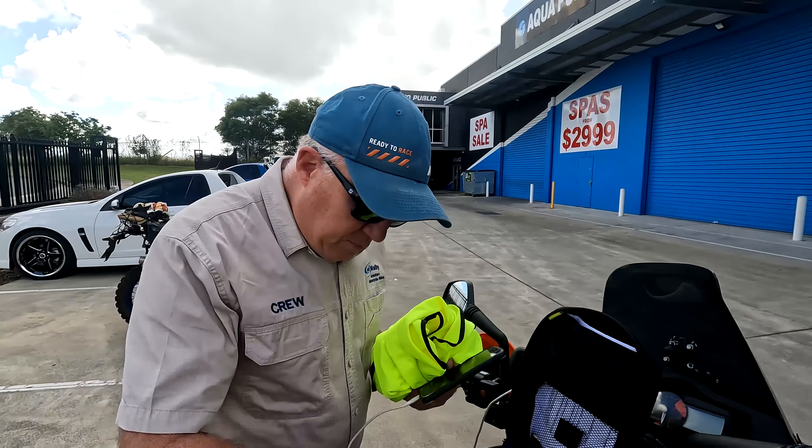Gloves — I can't recommend enough that if you're riding adventure bikes, you can't get away from doing some bitumen ks. The only thing you should ride on bitumen is leather. So a lightweight leather glove is always handy.